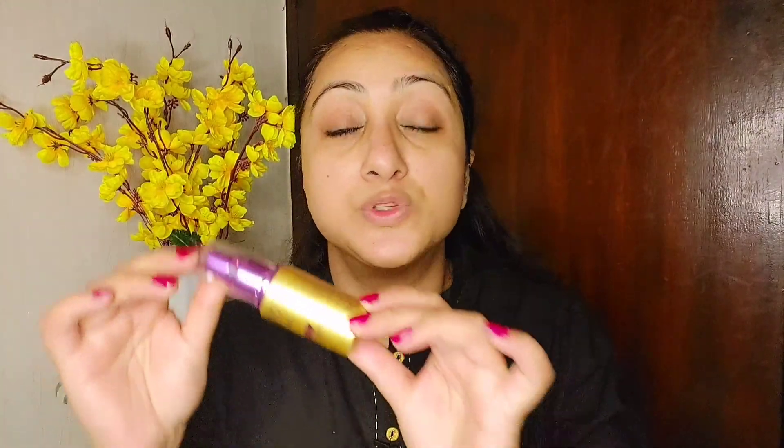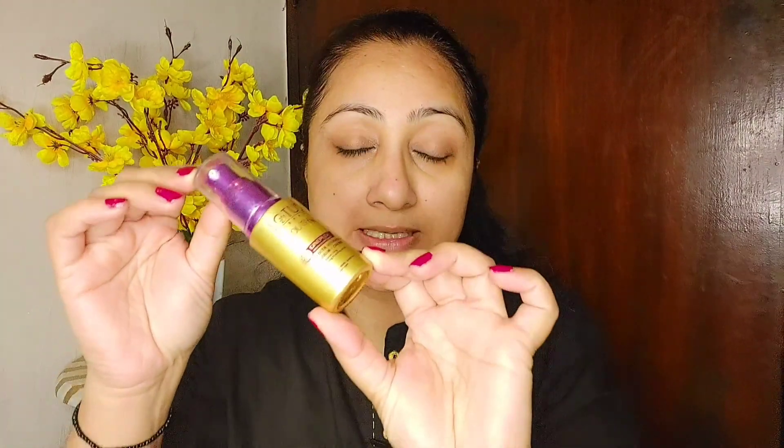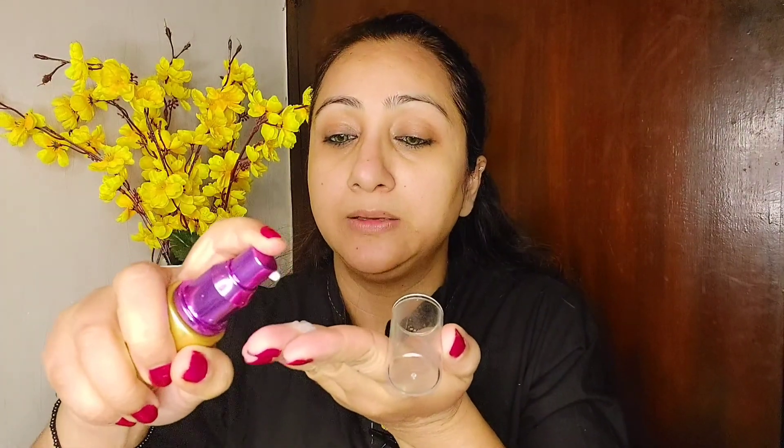After the toner, I am using Lotus Youth RX face serum. I am taking it on my fingers — two pumps are enough. Tap it and put it on your face in a dabbing motion.